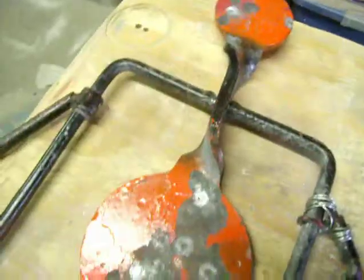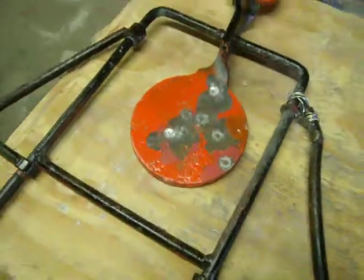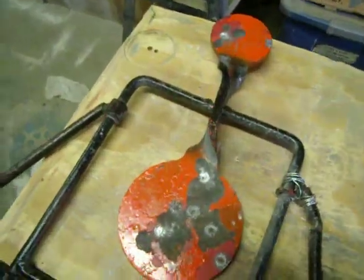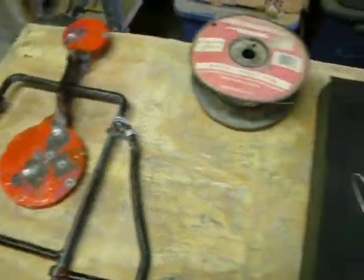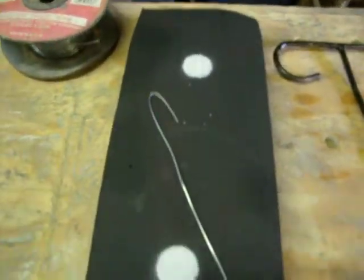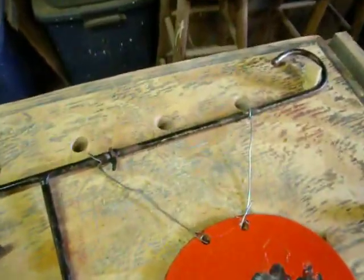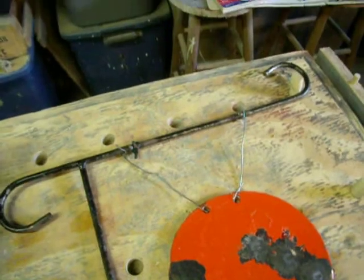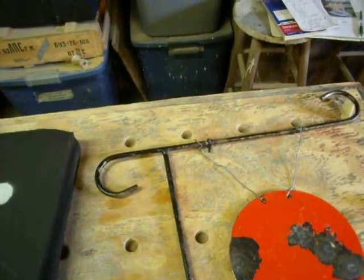Anybody looking for a nice, inexpensive, high caliber steel target, check Walmart out — I recommend this one. Just thought I'd share that little money saving and aggravation saving idea with you. I think it'll work good for you. Try it and let me know if you like it. This is Donny D, and I'll see you later. Bye.